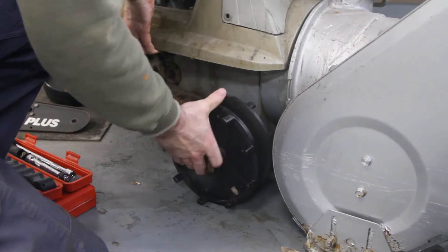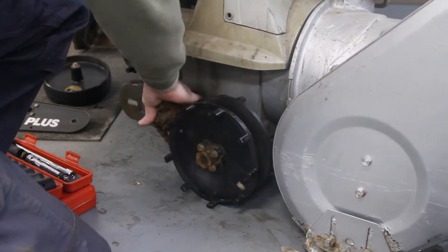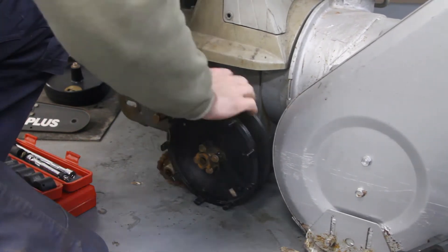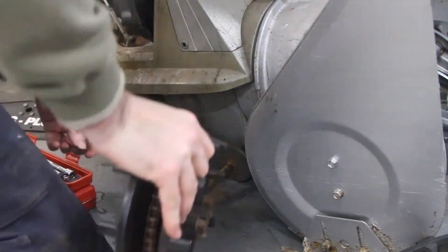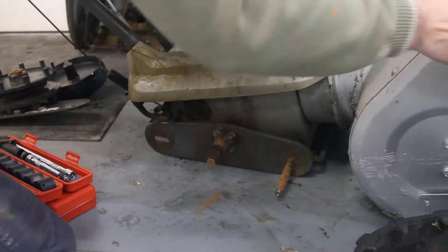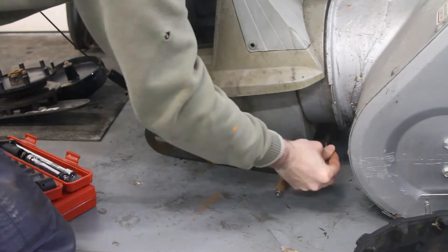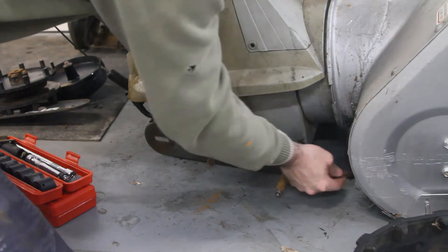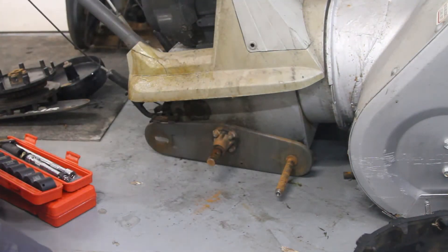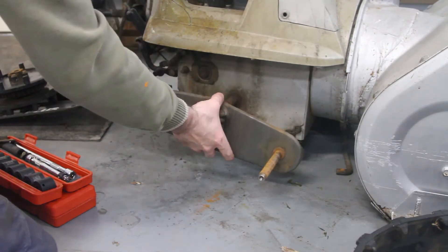Now let's get this sprocket off. Okay, there's that. There's a pin right here — a hairpin — because this piece comes off. That should come off now. Yes, it does.